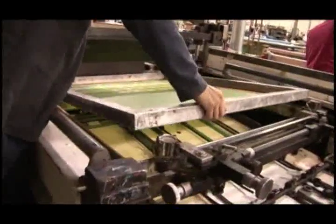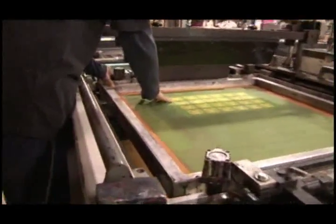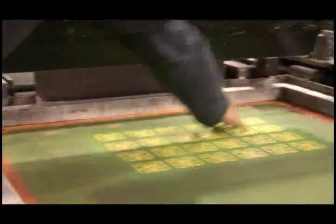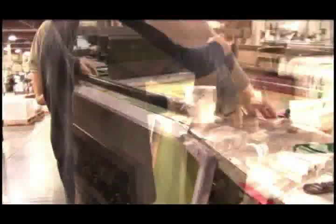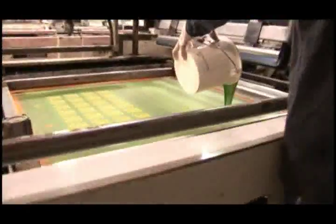The green screen is mounted on the printing press, making sure it is aligned properly. A specially formulated green ink is prepared, and a pre-measured amount is applied to the screen.